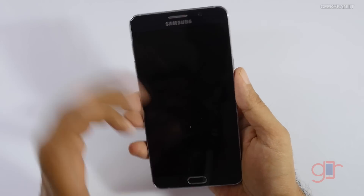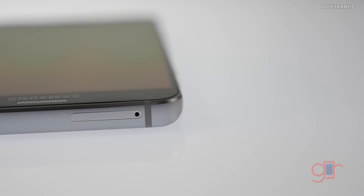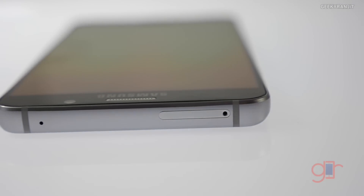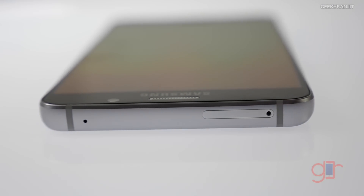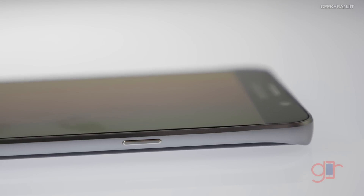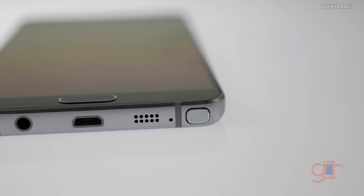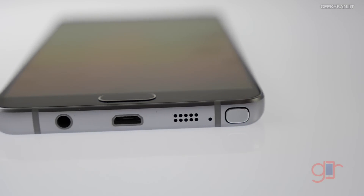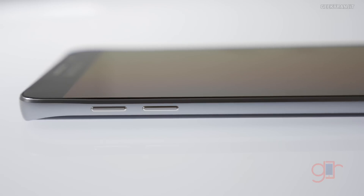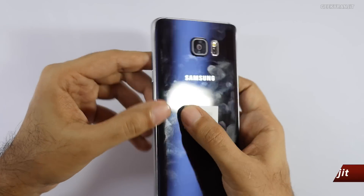On the top we have the SIM slot. Sadly, even on the Note 5 we do not have the IR blaster. There's a secondary noise cancellation microphone and the power button, which is tactile. On the bottom we have the S Pen slot, the main microphone, speaker opening, micro USB slot, and the 3.5mm headphone jack. On the side we just have the volume rocker.